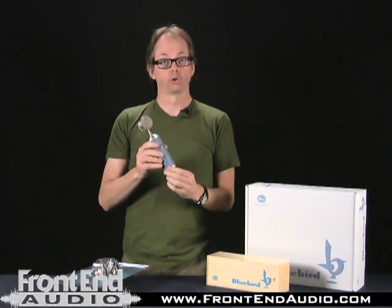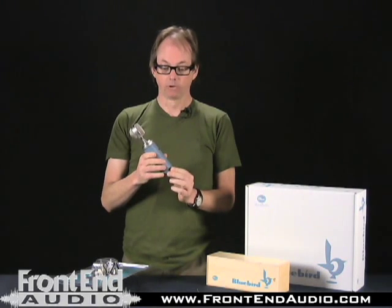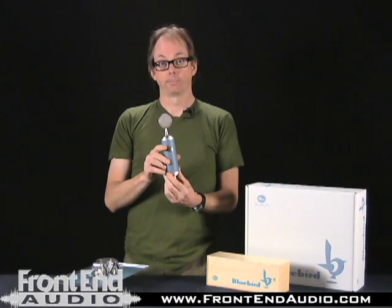Blue makes really good, well-built stuff. So if you're short on cash and need an entry-level pro-quality microphone, I would recommend this Blue Bluebird. If you're interested in checking this mic out, look it up at www.frontendaudio.com.